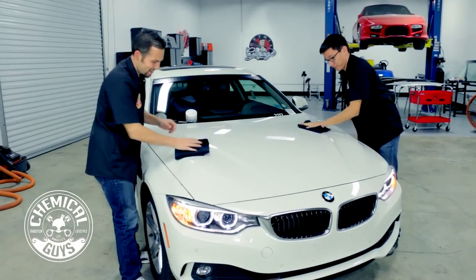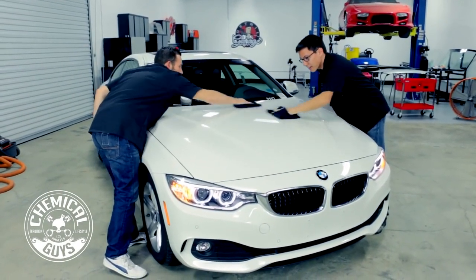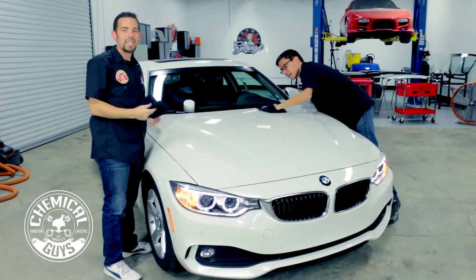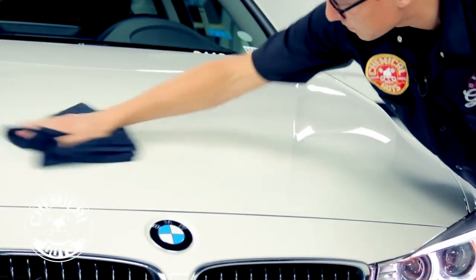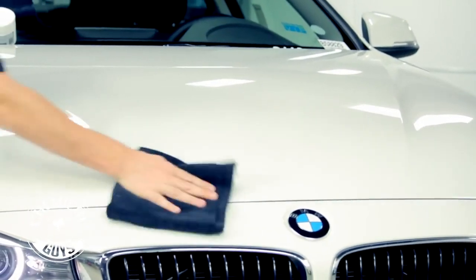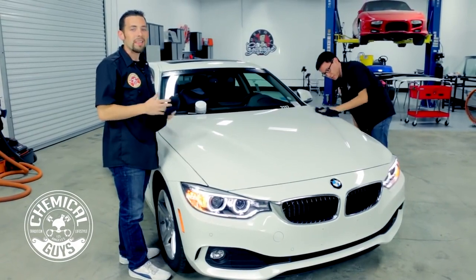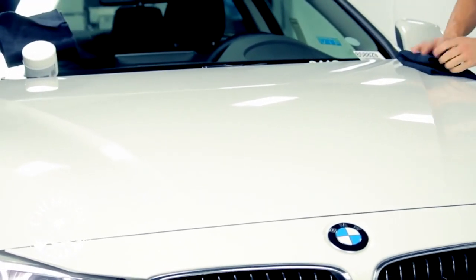Now we're getting a nice bright finish. It looks like fresh white — unbelievable. This works on all types of vehicles: cars, trucks, motorcycles. If you have a white car and want to make it look a fantastic bright color, you can easily put on a coat of Chemical Guys White to bring out the finish and make it shine. This gives a durable 6 months of protection, great for taking us into winter — if we have a coat of white on the car, we can take it to the snow or rain and it's not going to hurt the vehicle.